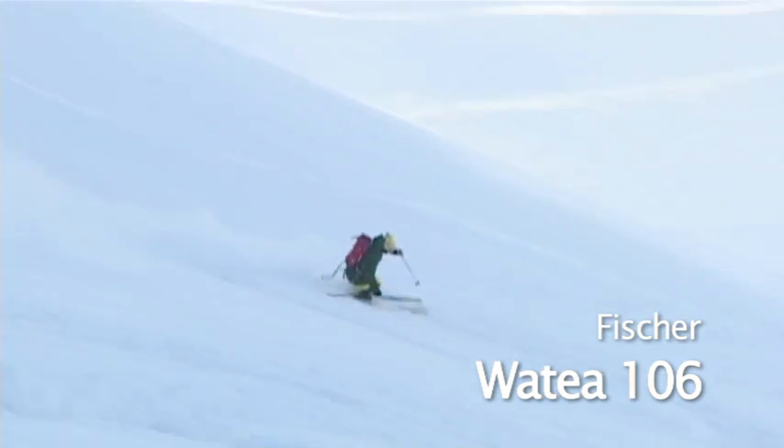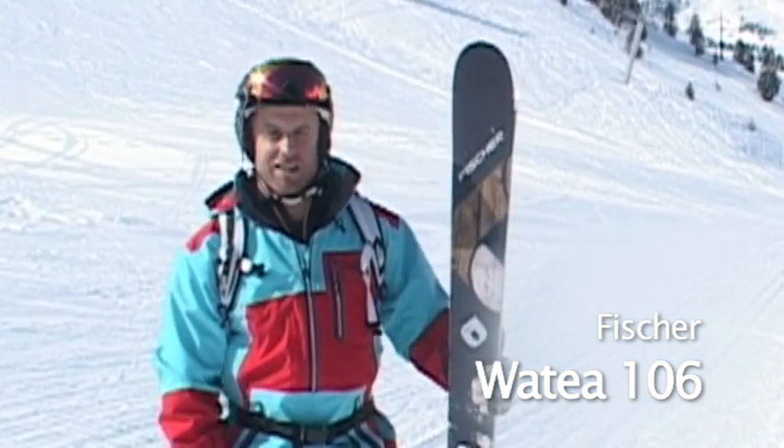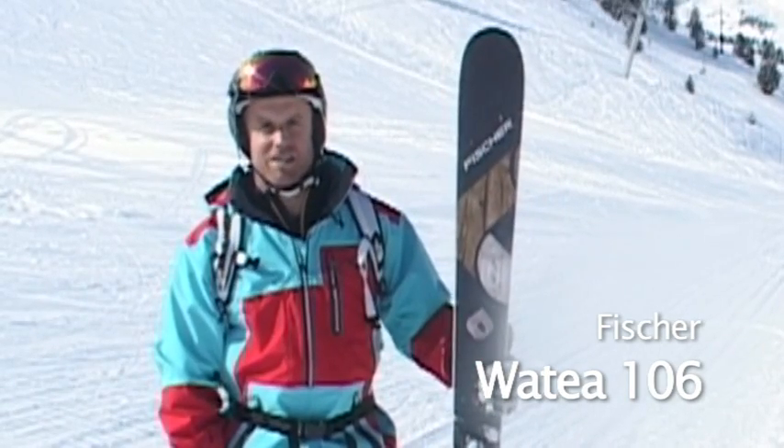One of the other good things about it is the weight, so if you wanted a side-country option and put a touring binding on it, it's quite nice and lightweight. You've also got a cutout at the back for the skins. This is one of our favorite freeride skis this week.